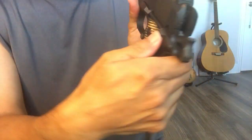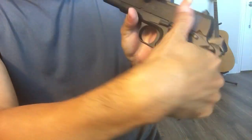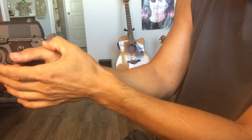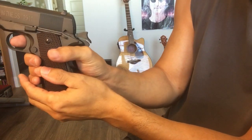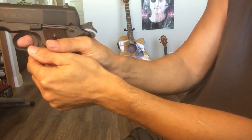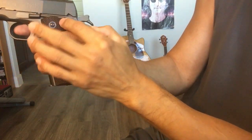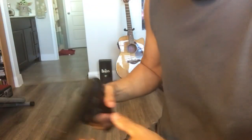I found out the safety had engaged. I think because when I hold this one at this angle, the blowback pushes it up. I don't know why — it never happened before, but it happened like three times today. Once I found out the trigger cannot be pulled because of the safety, I just put it back and it was fine.